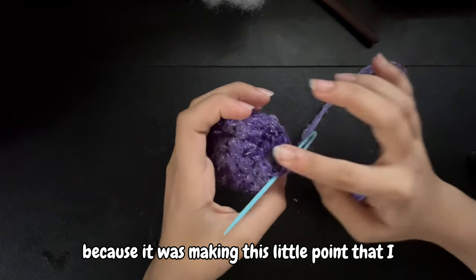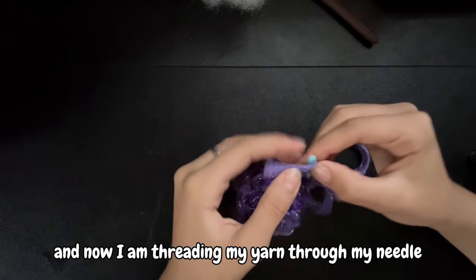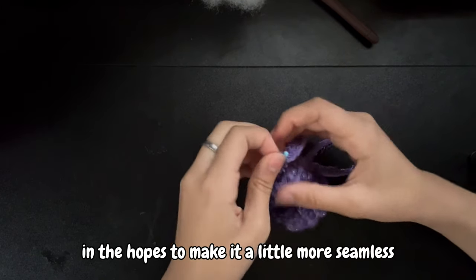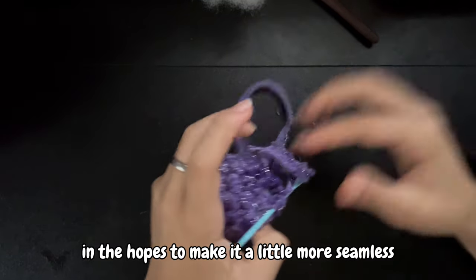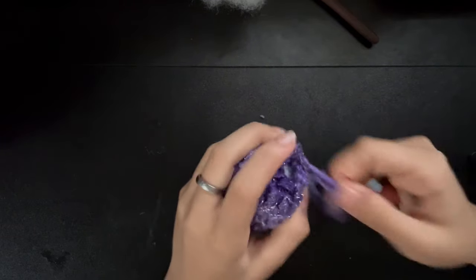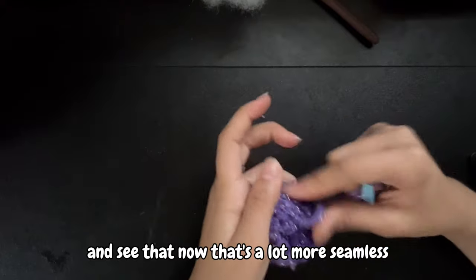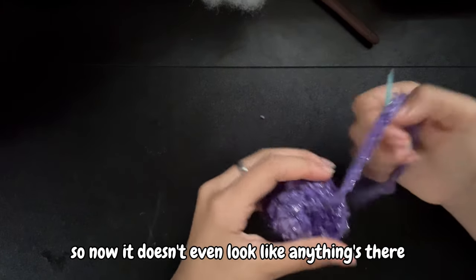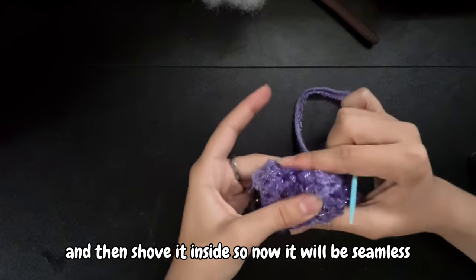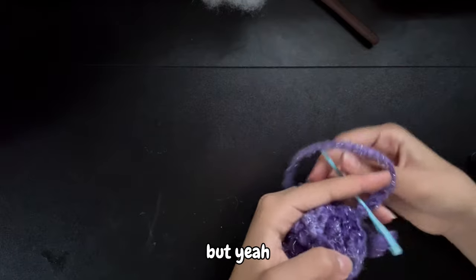I had to frog it a little bit because it was making this little point that I really didn't like. So I frogged it and now I'm threading my yarn through my needle in hopes of making it more seamless — so then it looks like this as much as possible. I'll pull it when I'm done. See, now that's a lot more seamless and it doesn't even look like anything's there. I just have to tie it, tuck it in, and shove it inside.